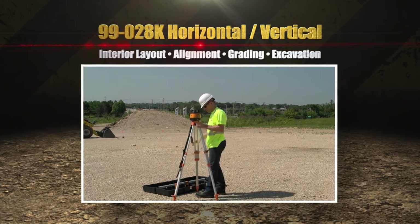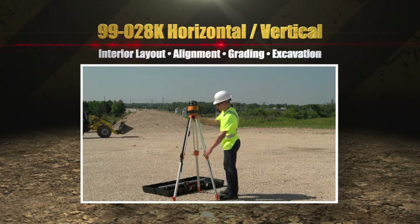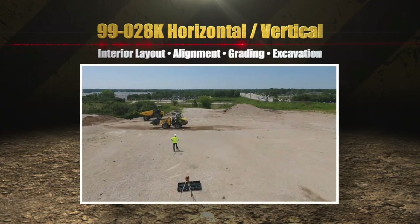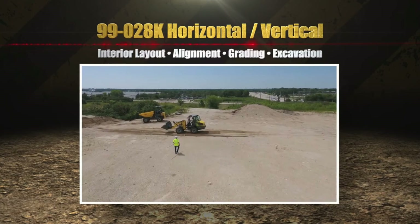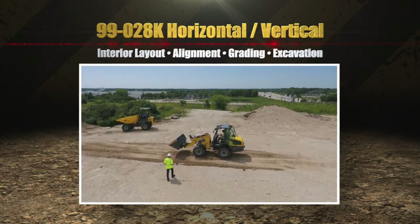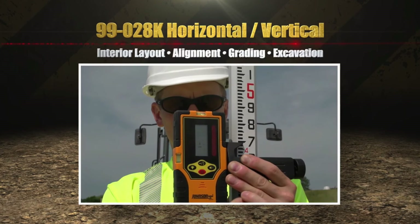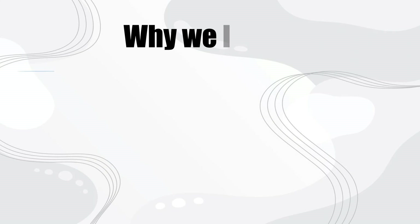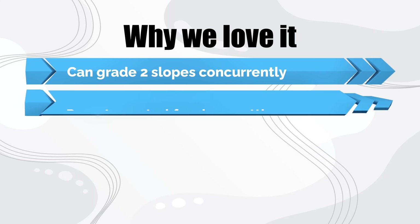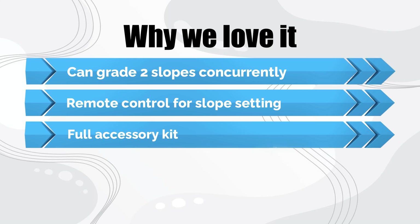There are two rotation speeds: 200 or 500 RPM. Operating temperature range is 14 to 113 degrees Fahrenheit. Two AA batteries give a runtime of around 12 hours. The kit includes a tripod, 13-foot grade rod, red-tinted glasses, target, laser receiver, and remote control, all in a hardshell case. Why we love it: can grade two slopes concurrently, remote control for slope setting, full accessory kit.